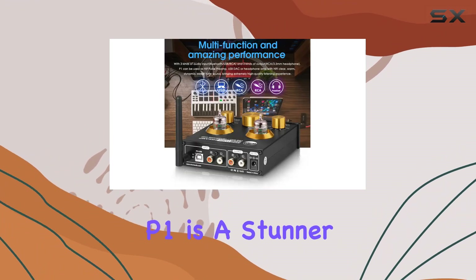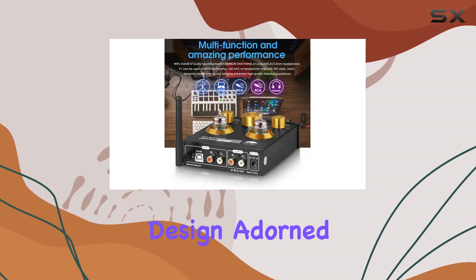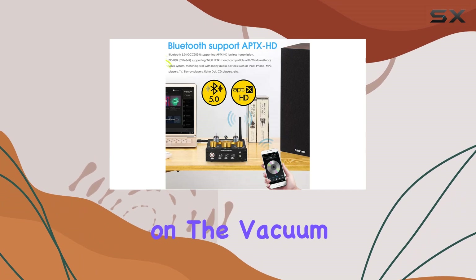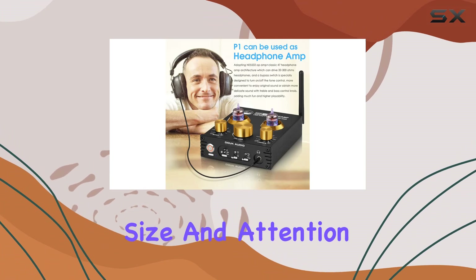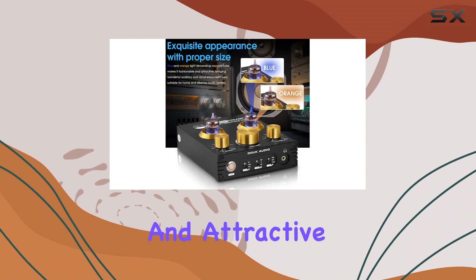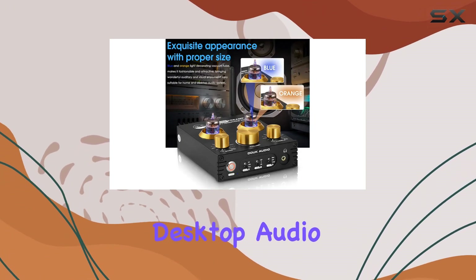Visually, the P1 is a stunner. The exquisite design, adorned with blue and orange lights on the vacuum tube, adds a touch of sophistication to any audio setup. The proper size and attention to detail make it a fashionable and attractive addition to your home or desktop audio system.